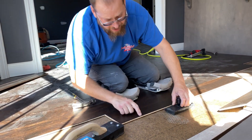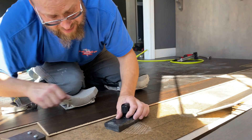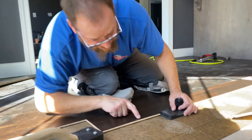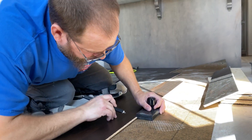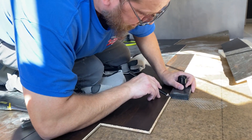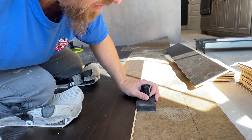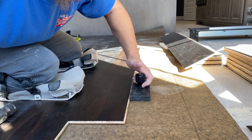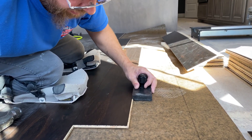The thing about this three-eighths hardwood is you've got this lip right here. What'll happen a lot of times is if the tapper gets up on the finish right there instead of down on the lip, it'll bust that finish up and you'll have a white spot where the finish tries to come off. So on this particular wood I had been turning it around and using the flat side so that it doesn't ride up on the lip.